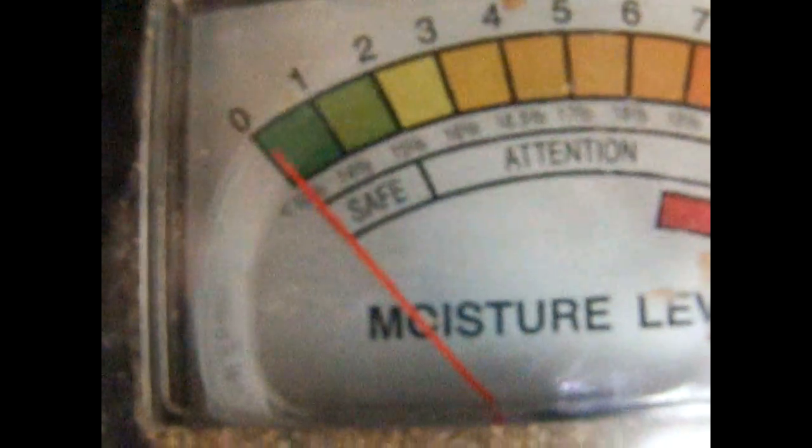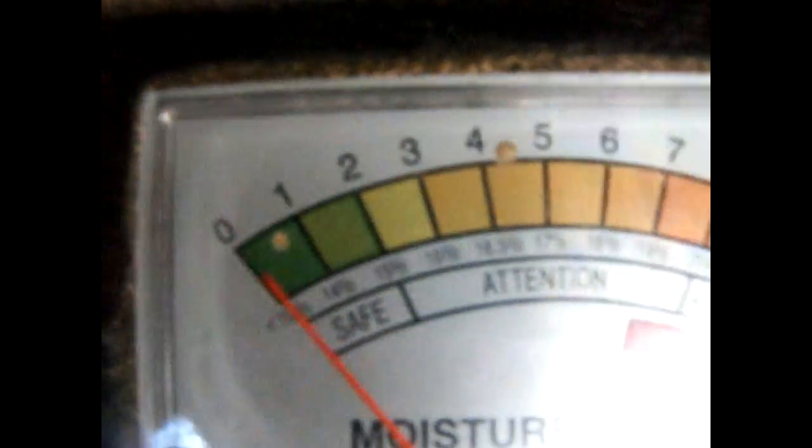We're reading right here at about 11% moisture content. It's always a good idea to check a couple of boards, so we'll move over here. Right down in the face of that one there's a crack, and it's still reading about 11%.